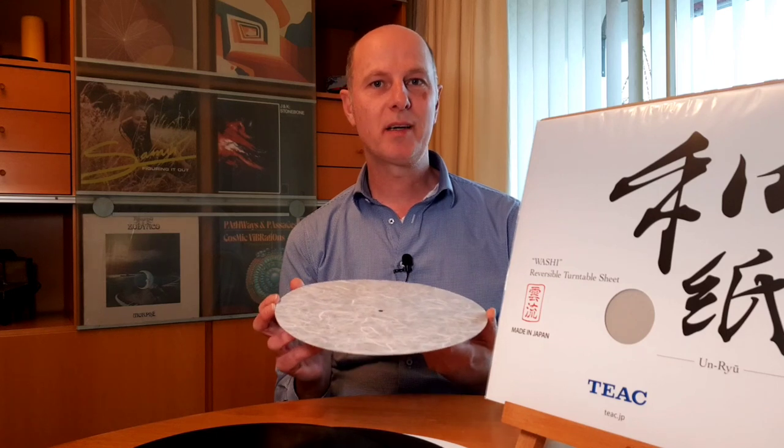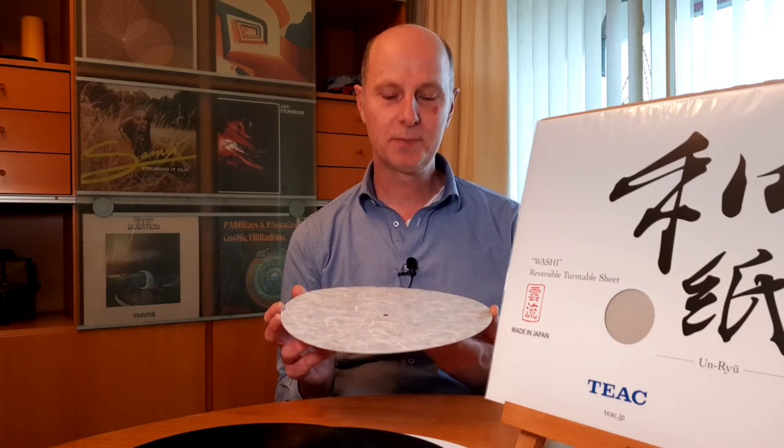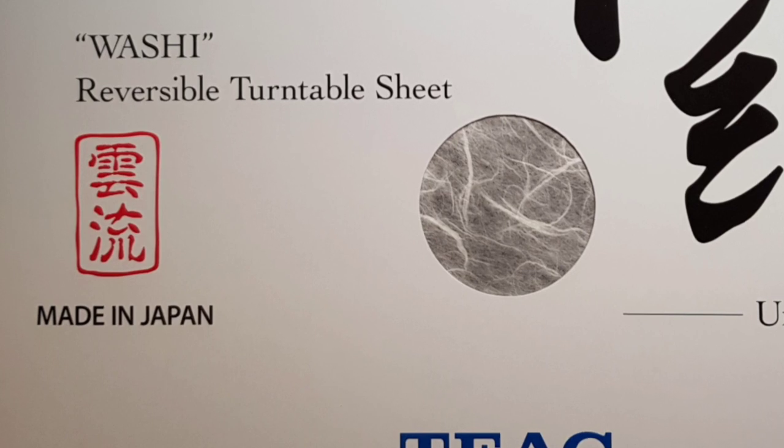My interest in the paper turntable mat was peaked when I read the review by Michael Frammer on the SL1200. There he replaced the rubber mat with a paper mat called the 'perfect interface' — it was very expensive, 3 figures. I think this one is a kind of poor man's alternative. It is made from washi paper, produced by Teac, and the cost is $30.